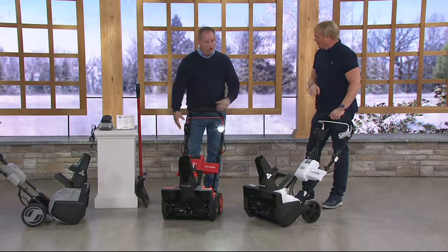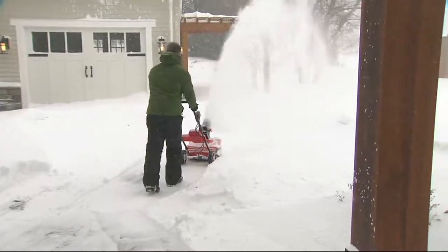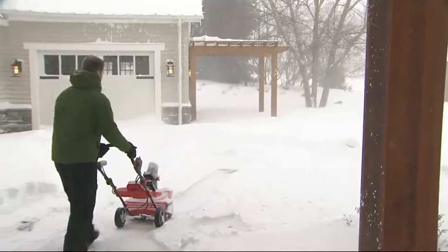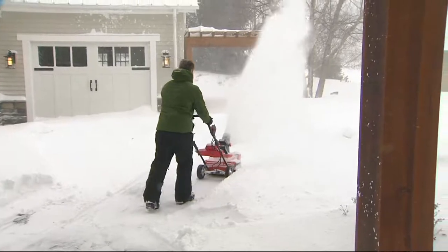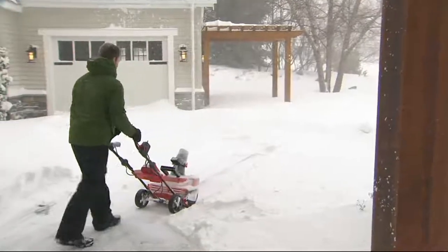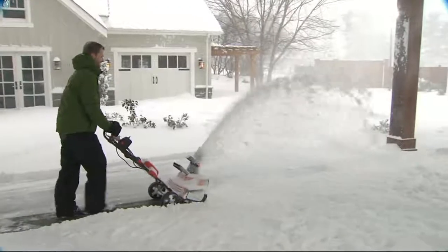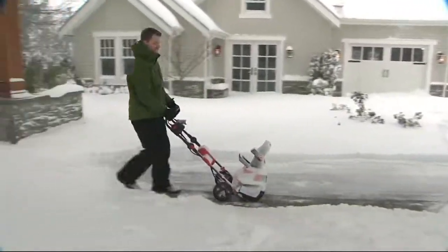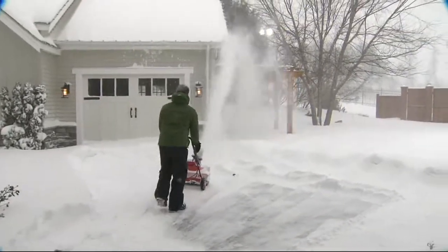Even for small jobs you're going to go to this instead of shoveling. It could be a fluffy snow, a wet snow, big snow, or a little bit of snow. It could be your walkway, your deck, your patio, your driveway — any area where you'd normally use a shovel. Now you don't need to use the shovel. It's got all the power and consistency you need — 50 minutes of continuous runtime at 635 pounds of snow a minute.